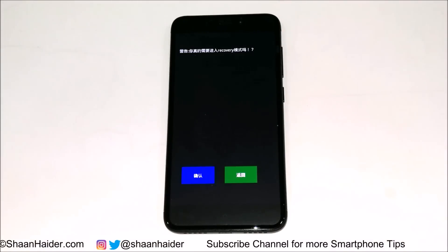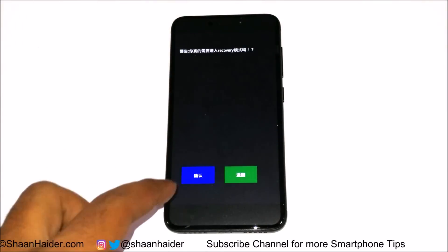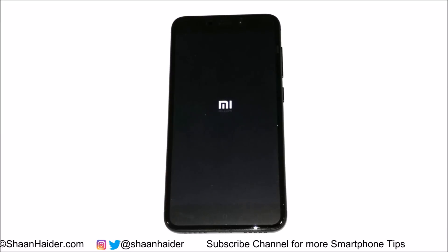If you are getting this information in English you can easily understand — one option is yes and one is no. Here it's in Chinese: this one is to accept that I want to go to the recovery menu, and now my device will boot into the recovery menu.